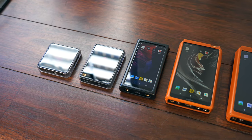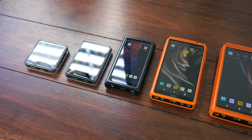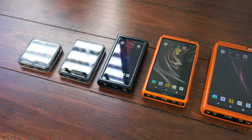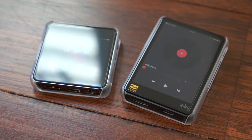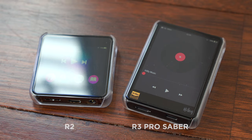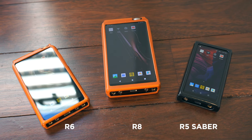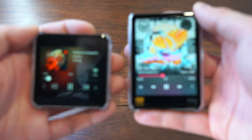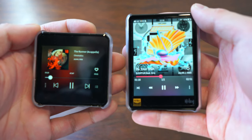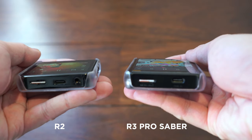Here at Minidisc, we're now proud to offer a range of audio players from a crowd favourite manufacturer, Hybee. Hybee's range has something for everyone, from the compact and fully-featured R2 and R3 Pro Saber, up to the more powerful Android-based R5, R6 and R8 flagship players. In this video, I'm going to give you an overview of the smaller Hybee R2 and R3 Pro Saber players, which are the entry-level models from the company.